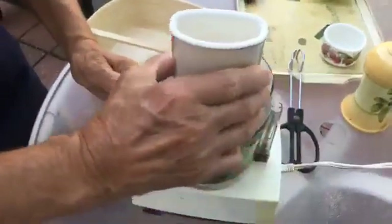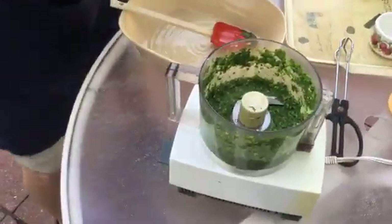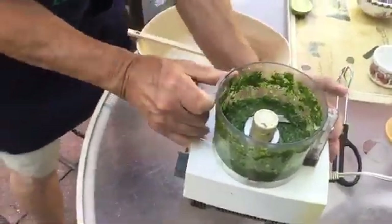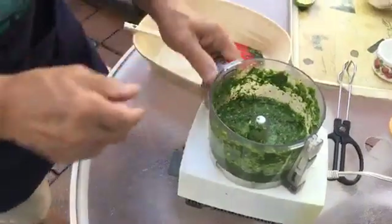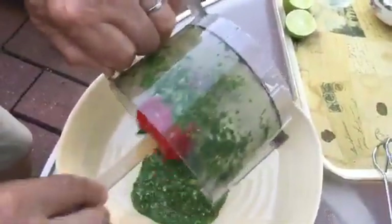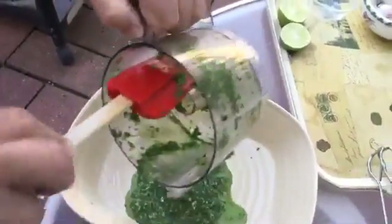Okay, let's check it. I think it's very good! We put this over here, now we take the blade out. Look at this — a nice, fresh-smelling cilantro pesto. Oh, what a nice smell, so fresh!